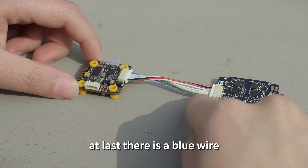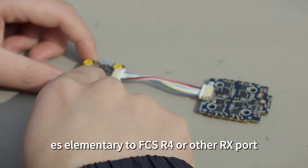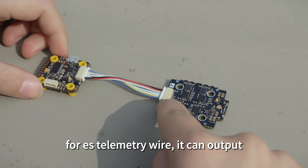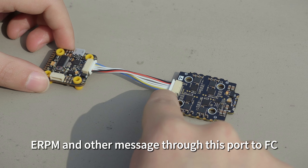At last, there is a blue wire. This is the ESC telemetry wire. You need to connect ESC telemetry to FC R4 or other RX port. The ESC telemetry wire can output temperature, voltage, eRPM, and other messages through this port to the FC.